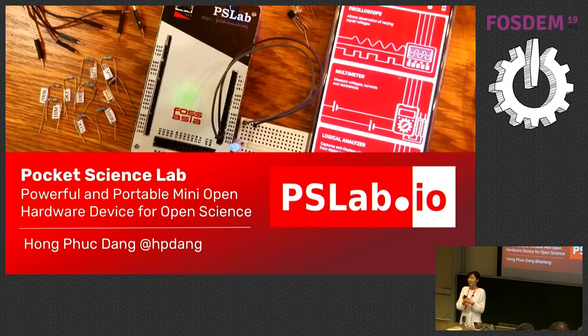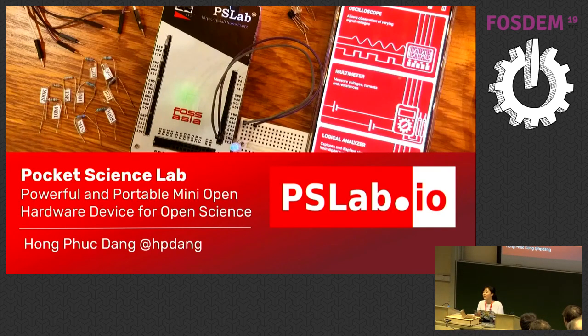Thank you very much for being here today and thank you to the organizer for giving me a chance to come here and speak about our project, Pocket Science Lab. I'm going to pass this device around so you can take a look at it. My name is Hong Phuc Tieng. I come from Vietnam. I'm one of the contributors of FossAsia.